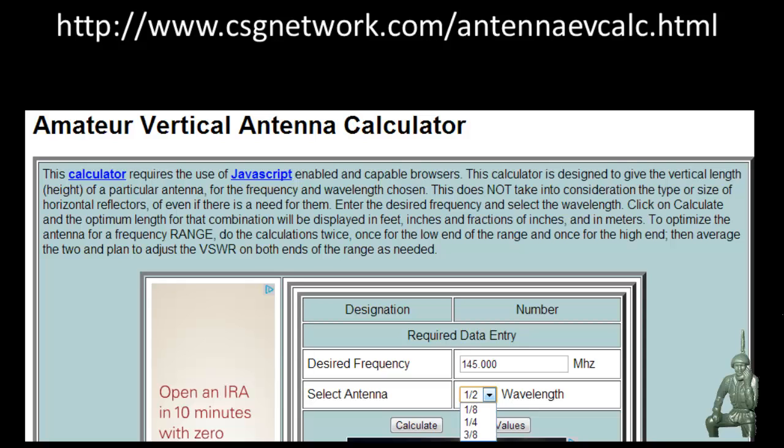You plug it into this website and it will give you the length of the antenna in inches so you can actually cut your own whip antennas. This video is not going to be radio-service specific — it's just going to focus on putting the antenna mount in, and then you can drop whatever antenna you want on that mount.